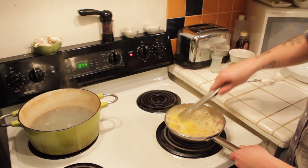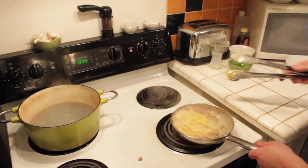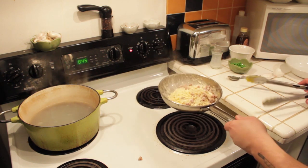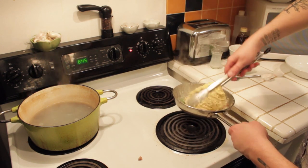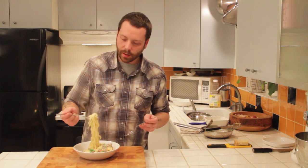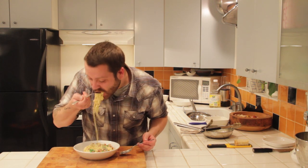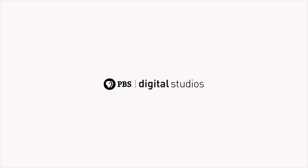Now take your tongs and move it all around and toss it. At the very last minute, throw in your blanched peas. That looks delicious. Alright guys, let's give this pasta a taste. I love the creamy consistency of carbonara — it's unlike anything else you've probably ever tasted. That's so good. I feel very special to be eating this right now. Is that too much cheese?